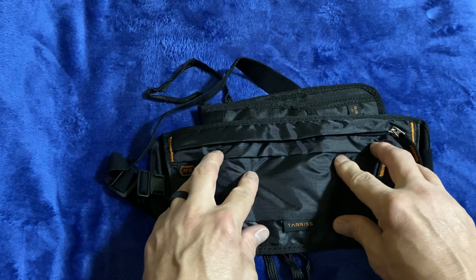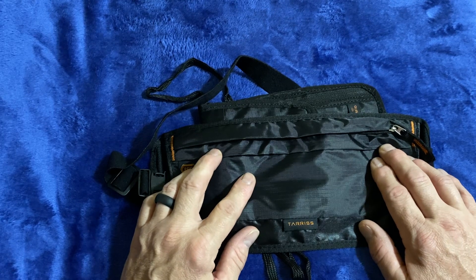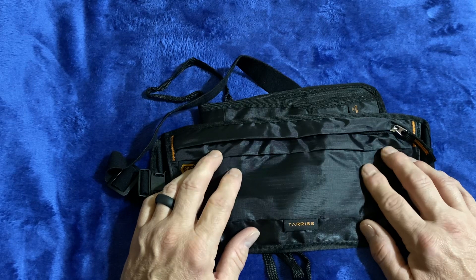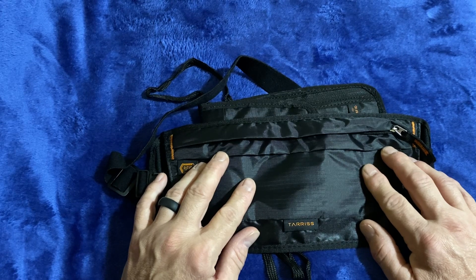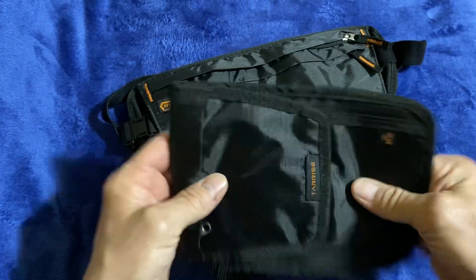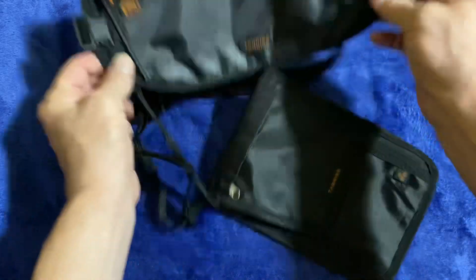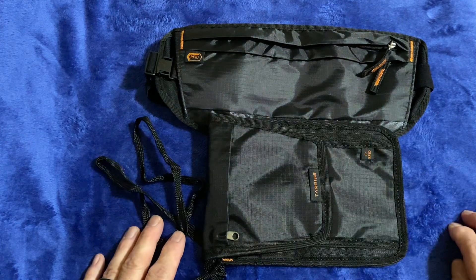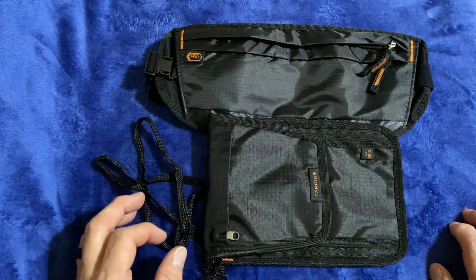What these do is — let's say you're out shopping at Walmart and it's Christmas time — you're going to have bad actors out there trying to scan the chips and get the information off of your credit card. These block that. So I got two of these. This one here is like a small purse. If you carry a backpack with you, it wouldn't be a bad idea to put these in it. You can put your passport and any other documents that have a chip in them that can be read.